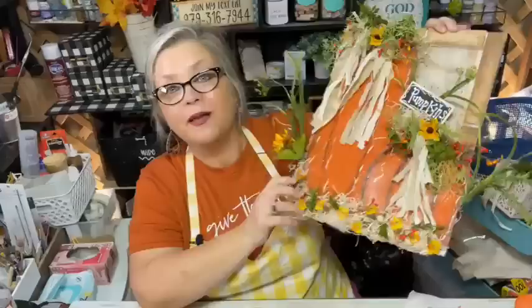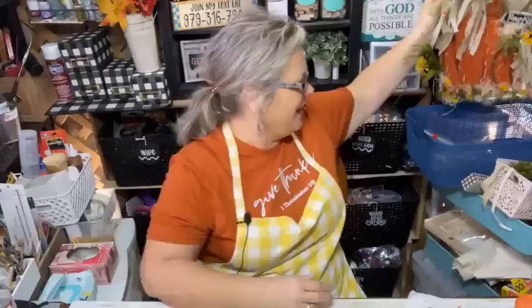Today I'm going to share my version of tin can pumpkins — aren't these just the cutest? Fall to me is pumpkins, it really is. I did a trash-to-treasure project a few weeks ago using a cereal box — a Lucky Charms box my grandson had finished — and I made some pumpkins out of it. That video is on my page and YouTube if you'd like to see it.